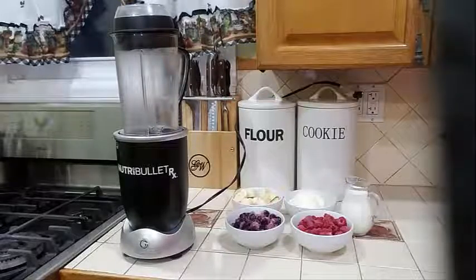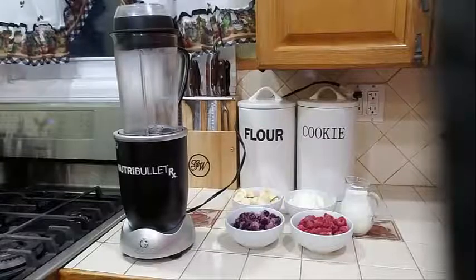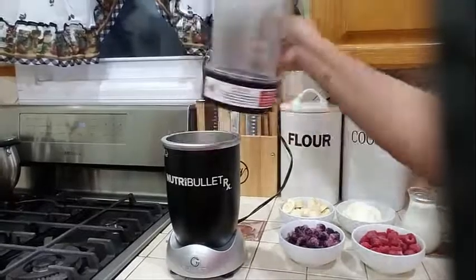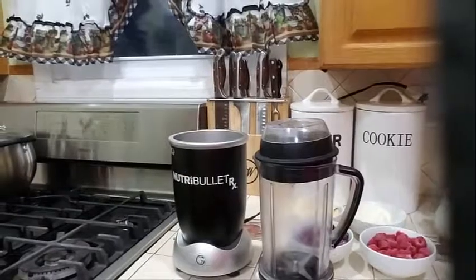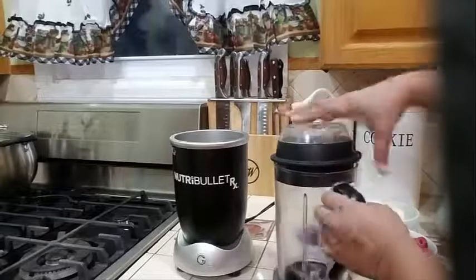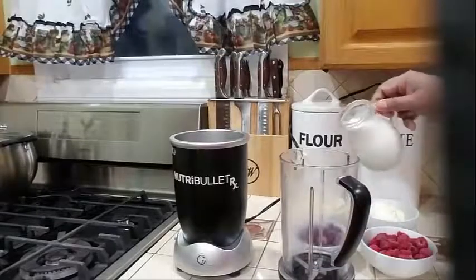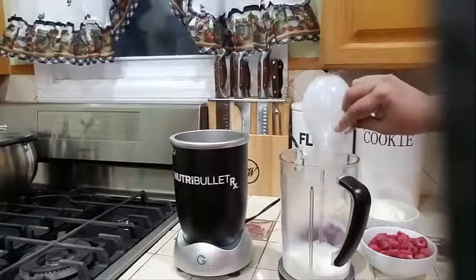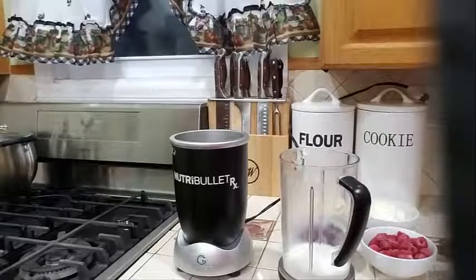So let's go ahead and make this delicious smoothie today. Into my pitcher, let's go ahead and add our liquid first. You always want to add your liquid first when you're doing frozen fruits — it helps the fruits break up a little.